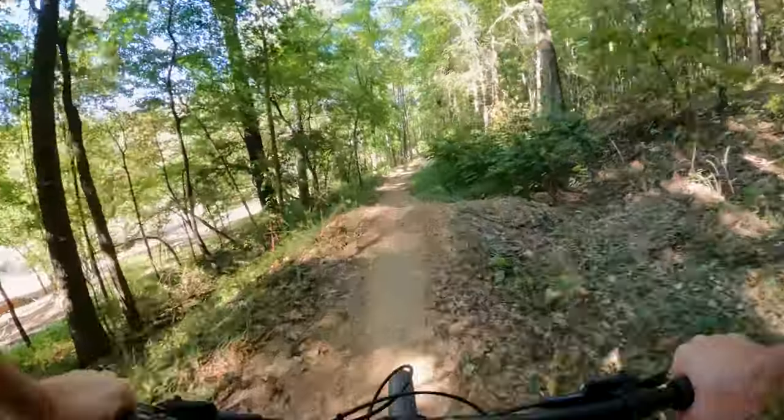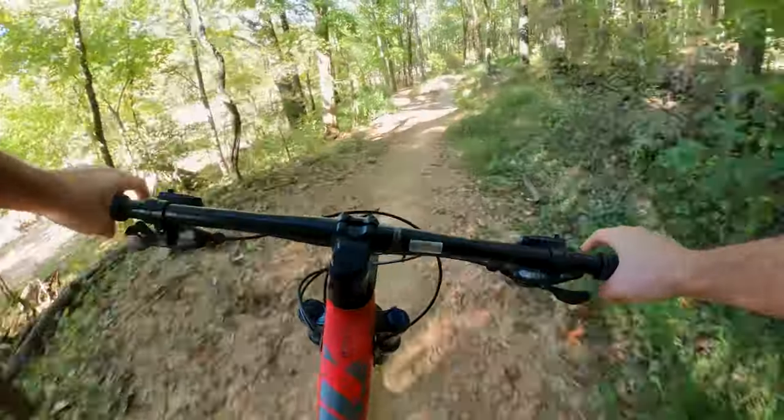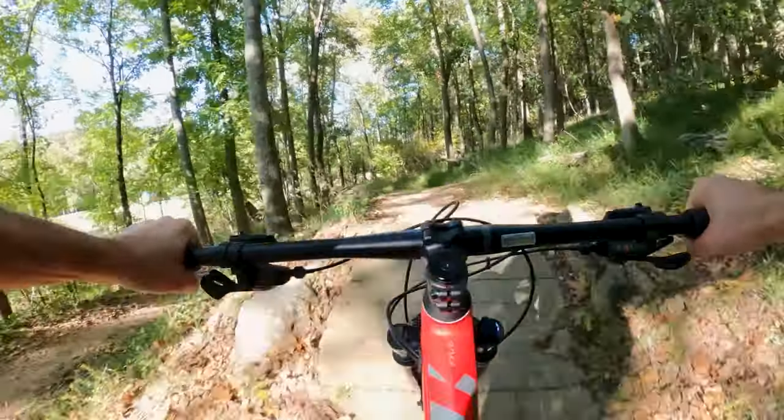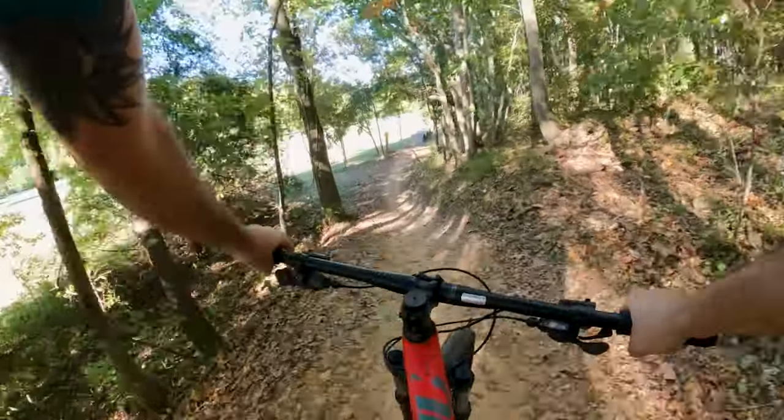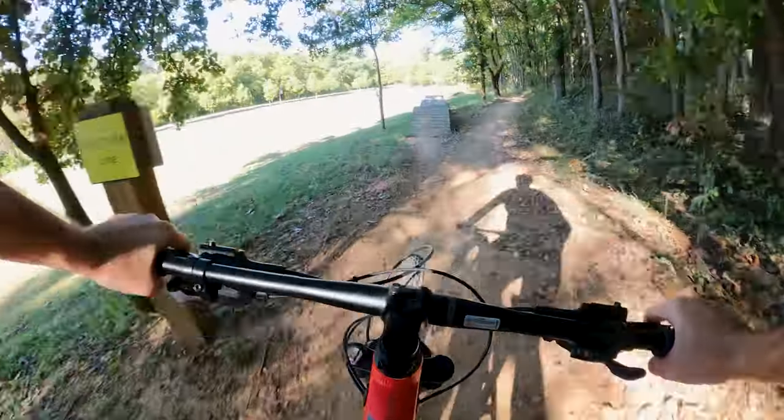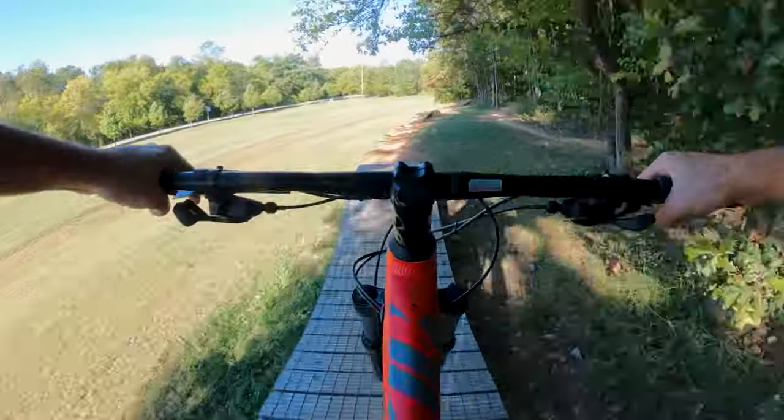On the way down, the SR Suntour suspension really shines — it soaks up bumps and provides a confident and controlled experience. The geometry strikes a great balance between stability and agility, allowing you to navigate a variety of trails.